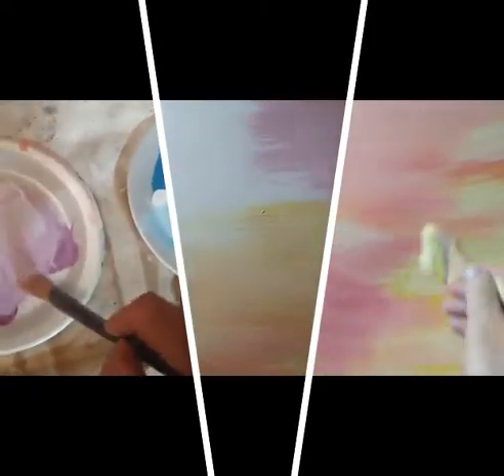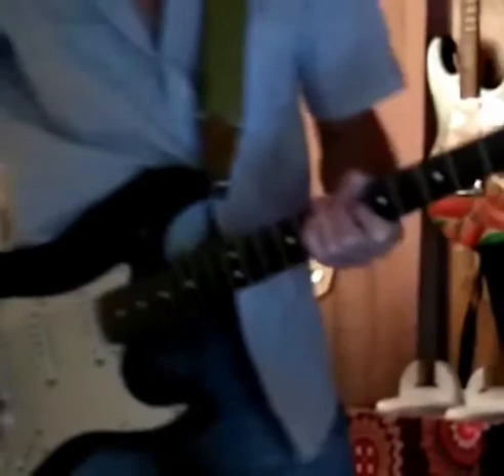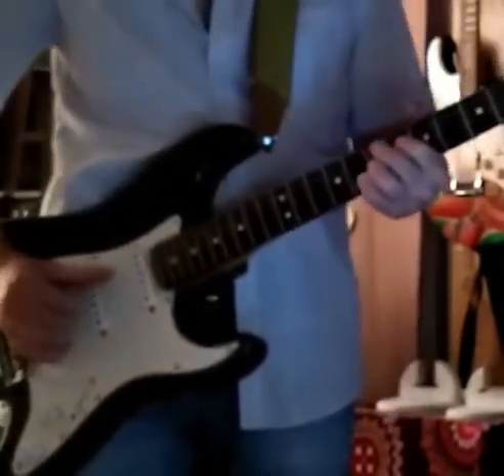All right, here's another beauty, just a blending away. Hey hey hey, everybody.